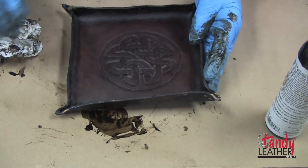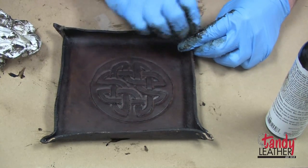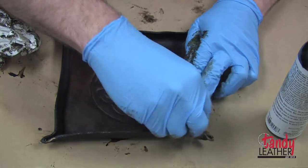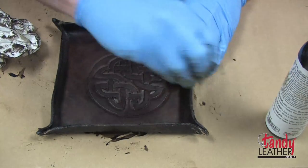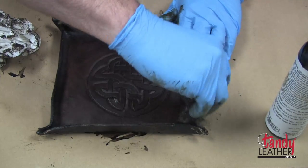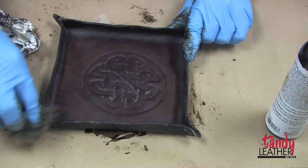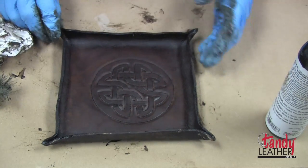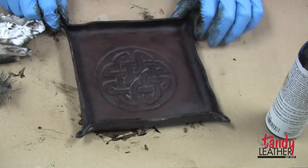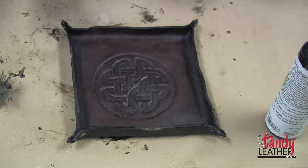And there you have it — our valet tray is done. We can let it dry, and once it dries you can put the screws back in. Since it dried with the wet molding, it'll keep this shape. It's kind of personal choice — you could put something more decorative in those holes if you wanted. But at the end of the day, it's up to you how you want to do your design. There you have it — you can throw your keys in it, your wallet in it, something to put on the nightstand. They make simple, great, easy gifts. So get out there and try it.